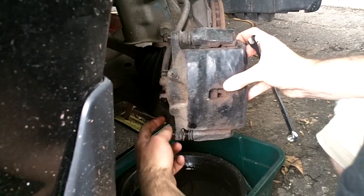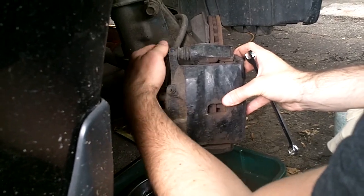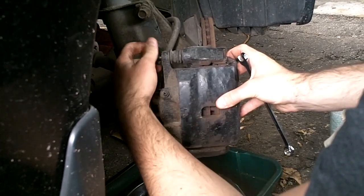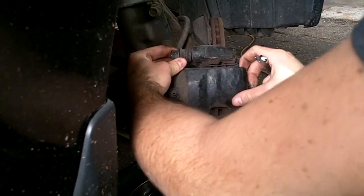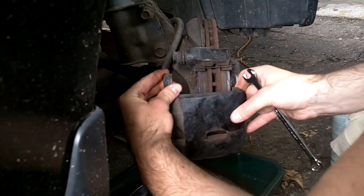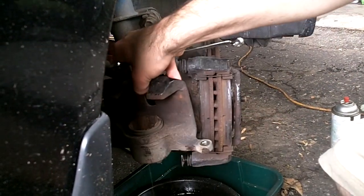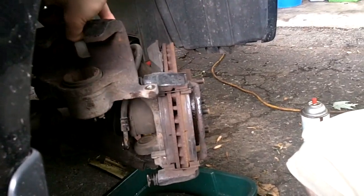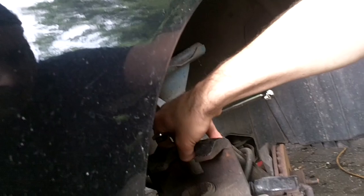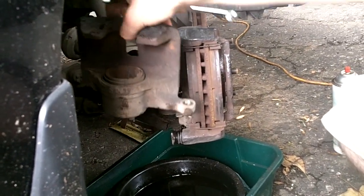We're going to remove those, and then remove the two 17 millimeter bolts that hold the main caliper body to the spindle. If you're not painting — just removing the rotor for any other reason — all you have to do is remove the two 17s and then tie the caliper up to the coil spring so it's not hanging by the hose. It'll be out of your way while doing the rest of this.